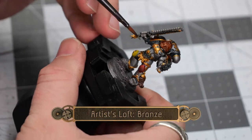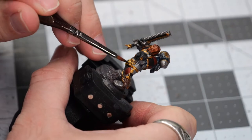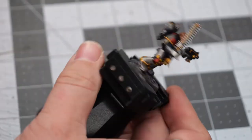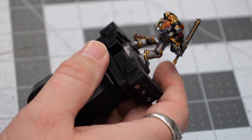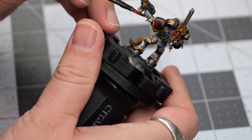Now we're going to use a little bit of bronze, and this is going to go over a couple of the areas that have been painted over with the Retributor Armor. This will give it a much brighter bronze shine than it would if it weren't painted over a shiny area.